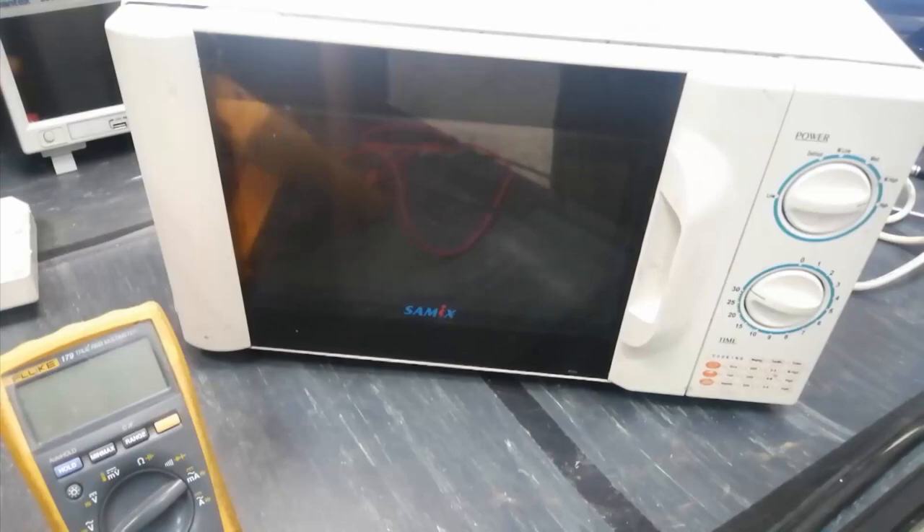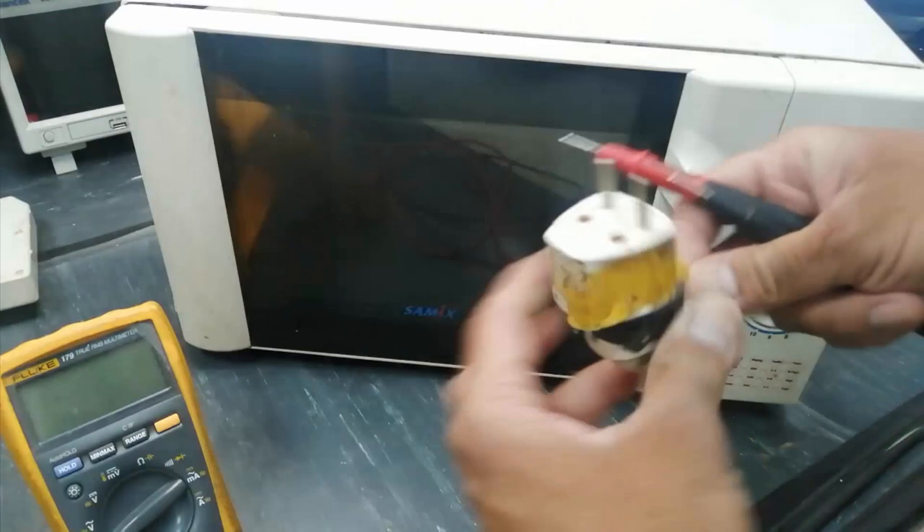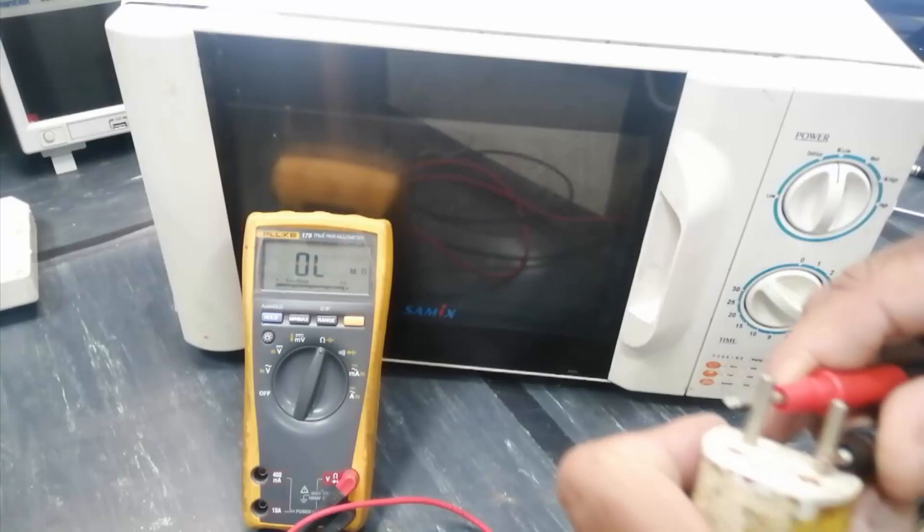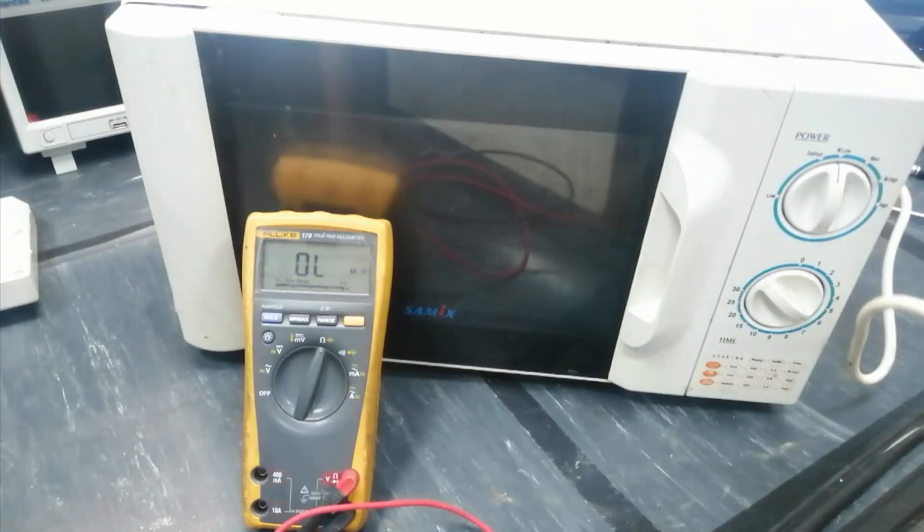First we have to test it. Set the multimeter to ohm and turn on the timer. Set to any range — the multimeter should give some resistance. We do not find anything; reversing the leads gives nothing either. So we have to open this because it is not working and does not power on.